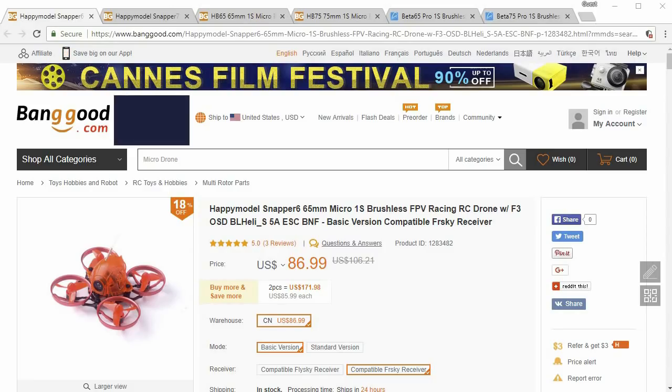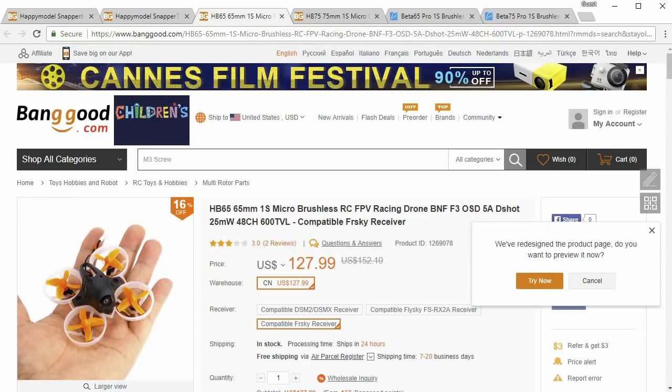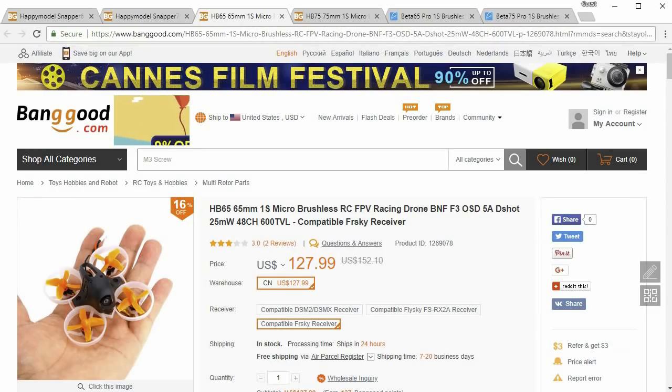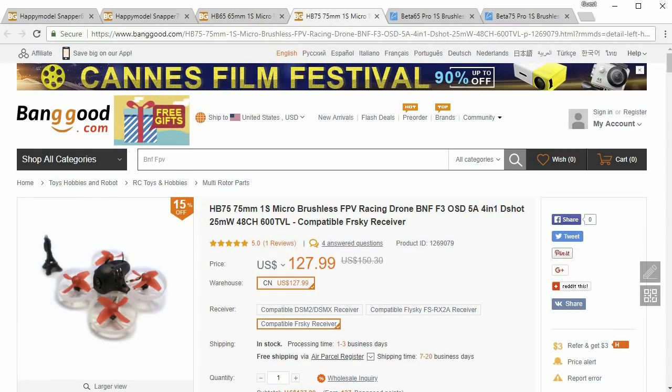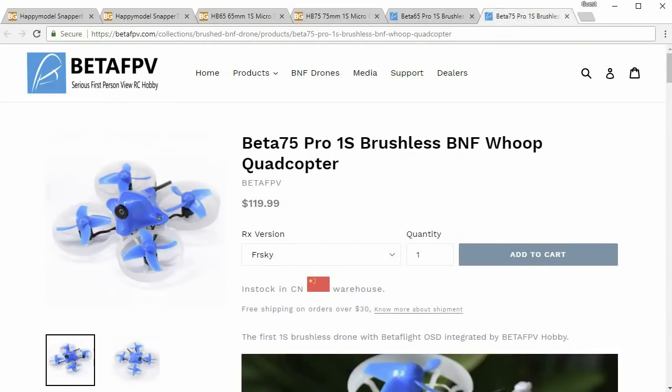There are just a few models worth looking at if you're looking to buy one or you don't want to build anything. There's two from Banggood: the Snapper 6 and the Snapper 7, and I've reviewed both of these. I've also reviewed the HP 65 — a 65mm brushless whoop with a plastic frame — and then there's the HP 75. I haven't reviewed that one yet. A couple people also asked me to review the Beta 65 Pro and the Beta 75 Pro, which are also brushless whoops.